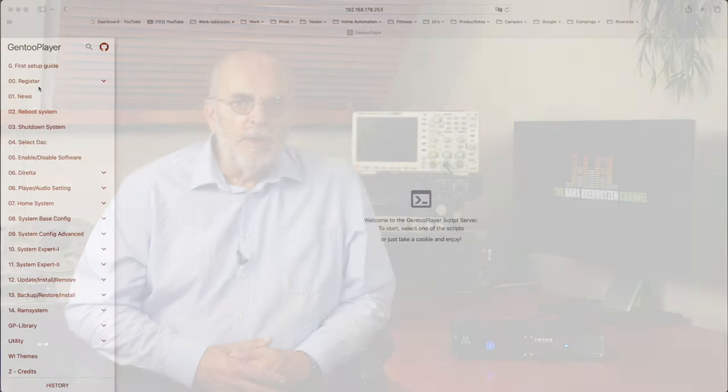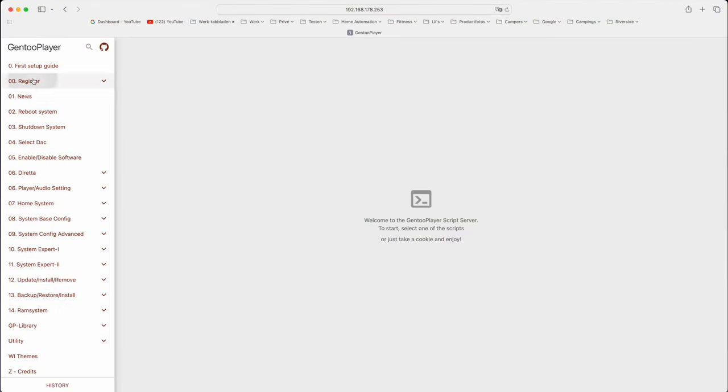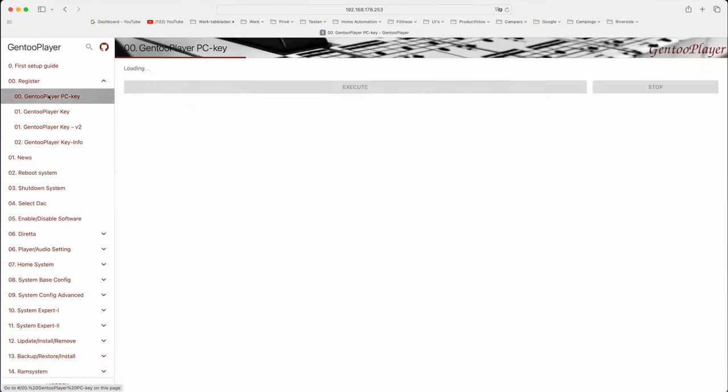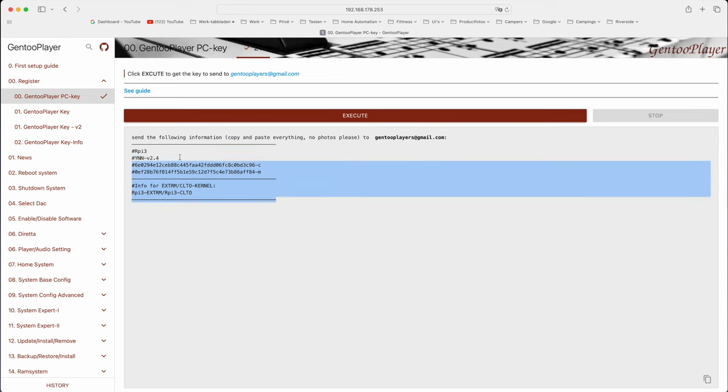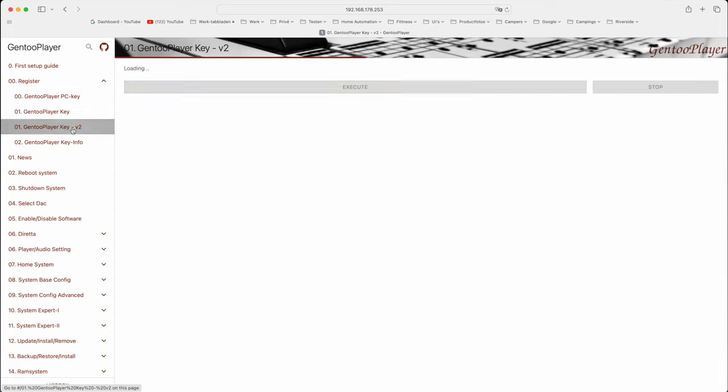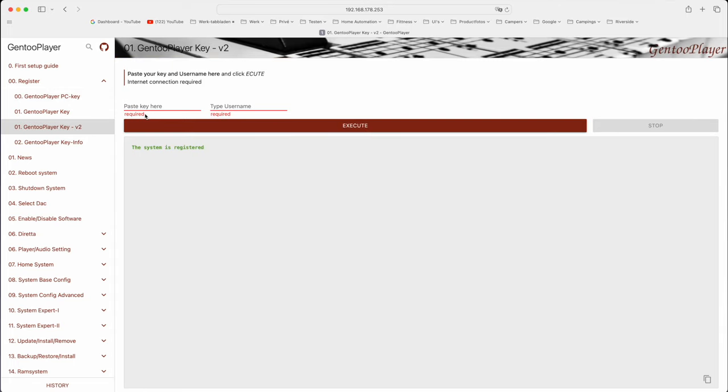That gave this screen. Now select Register and select Gen2Player PC key and click Execute. This will show a list of data on the screen. Select this text and copy it in an email message to gen2players@gmail.com. You will get an answer with a key that will work for a week and then has to be entered in Gen2Player key v2. If you want to use it after that week you need to donate the €65.